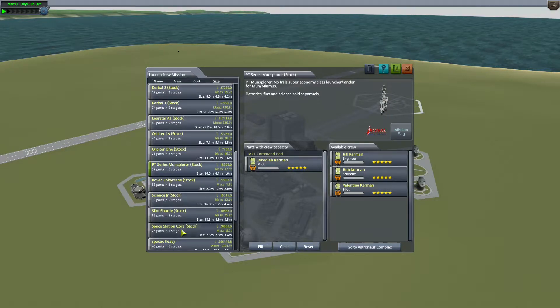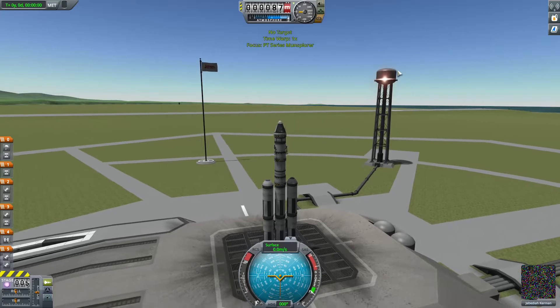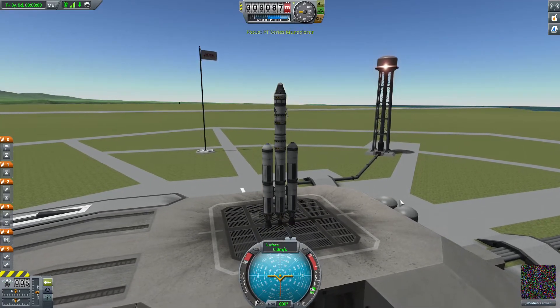So first of all, let's select the ship. I've chosen the PT Series Moon Explorer. That is going to be more than enough thrust to get us up there, so that's an easy first-time rocket to go into orbit with.